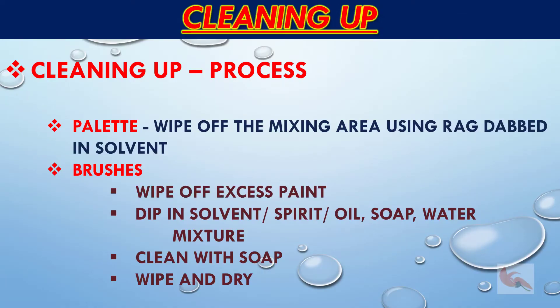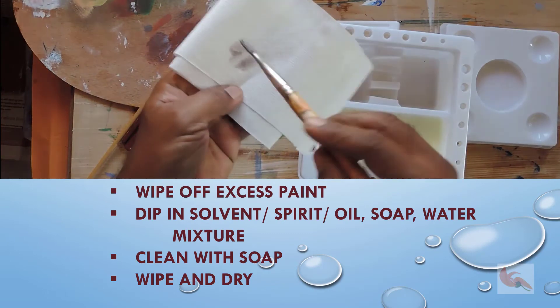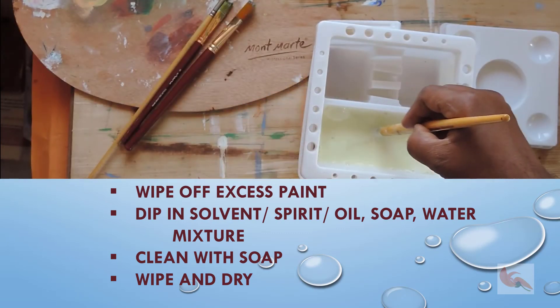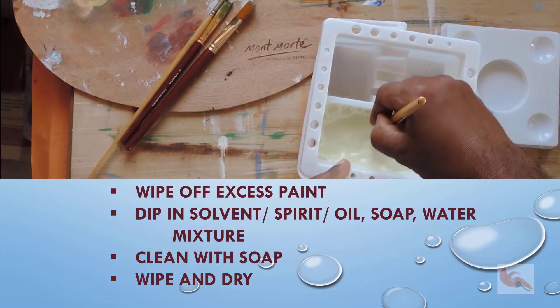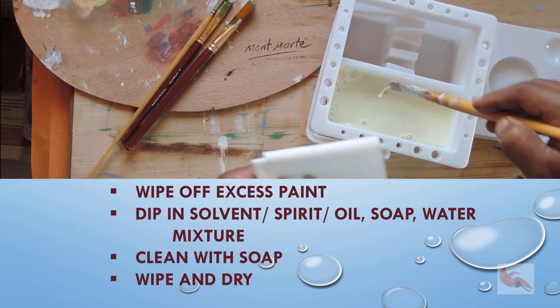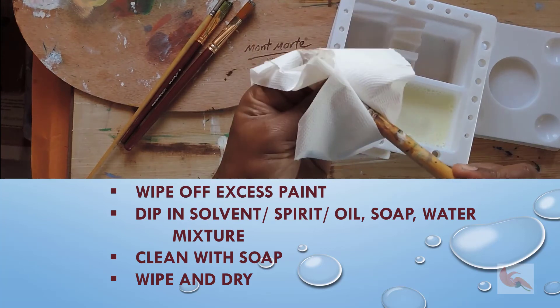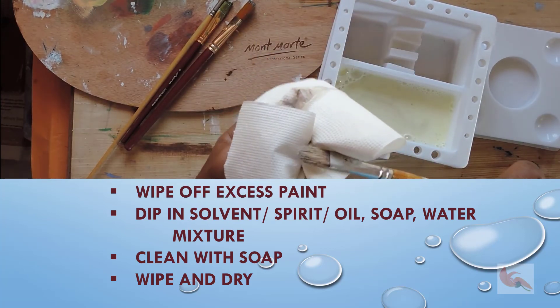To clean your palette, simply wipe off the mixing area using a rag dabbed in solvent or soapy solution. Here is how to clean your brushes: wipe off any paint solids from your brushes onto a paper towel or cloth. Then swish the brushes in the solvent jar and knock off the excess solvent on the outside edge of the jar. You will see the solvent running down the inside of the jar — it should look transparent.